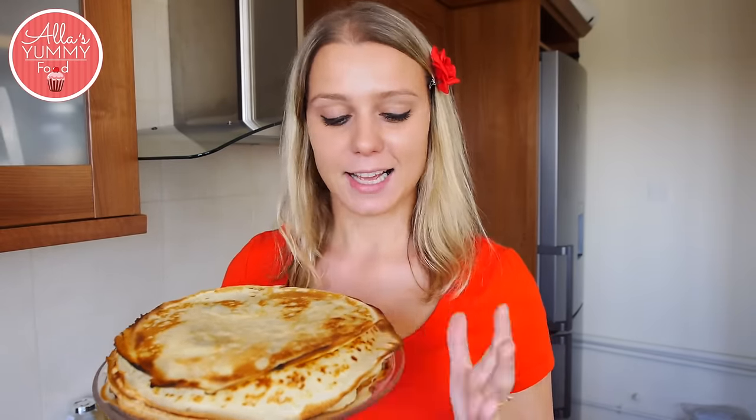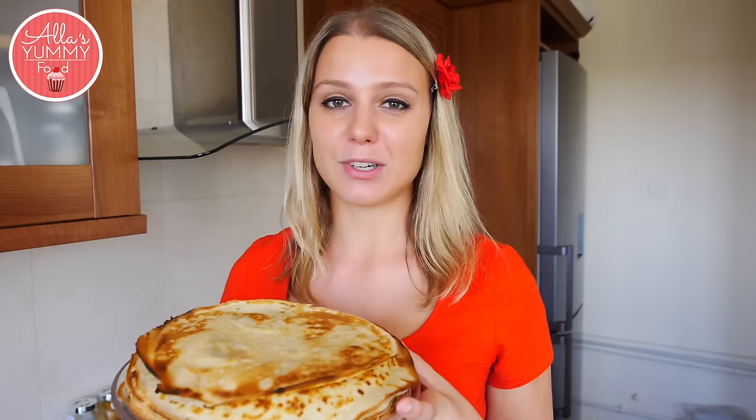I hope you enjoyed this easy recipe on how to make Russian blini, or pancakes. I think these are perfect for brunches and breakfast. Let me know in the comments below what your favorite filling on a pancake is and how you like to eat it. Don't forget to subscribe, guys — it makes me really happy, and I'll see you soon. Bye!